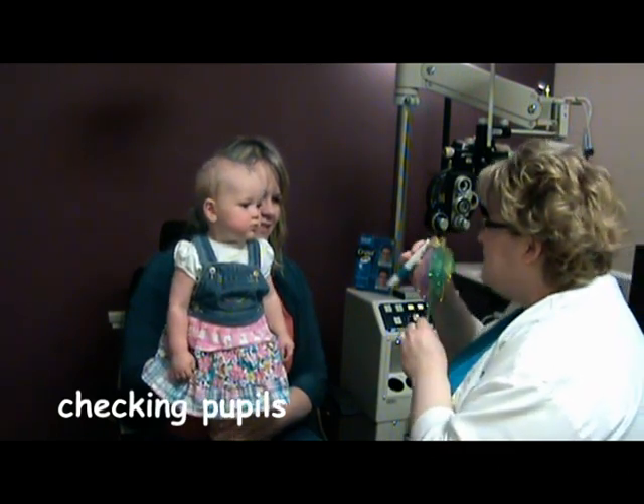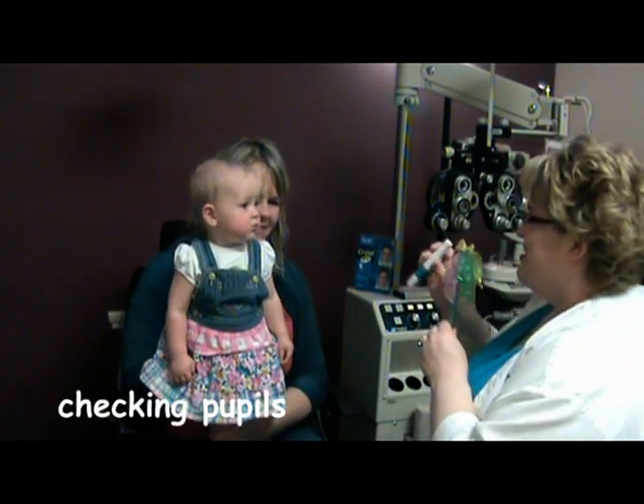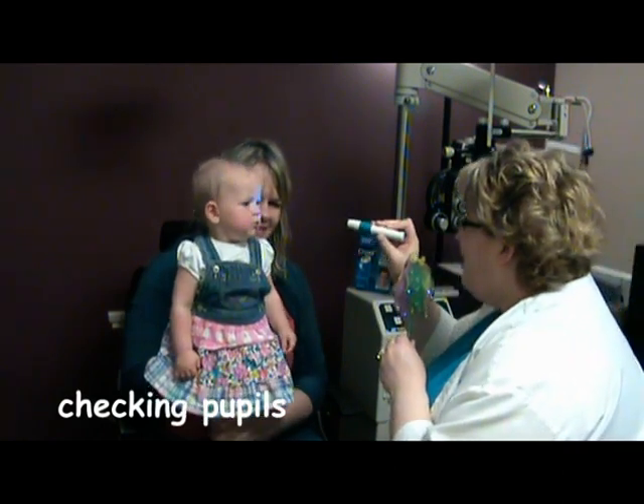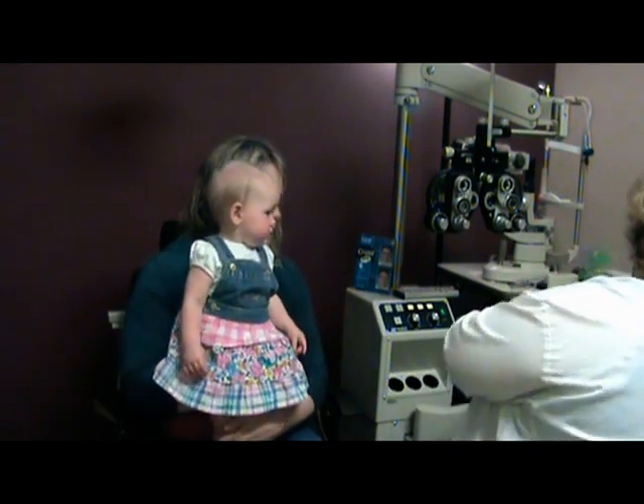Let's check your pupils. Can you look here? Her face is like, holy cow. What good eyes you have. Yes, you do. Good pupils.